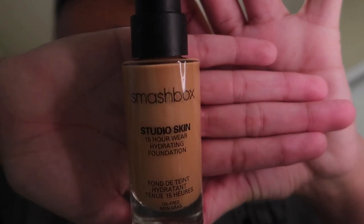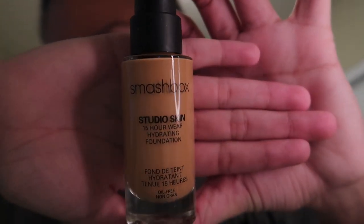The next thing I will use is the Ultra Repair Cream. I'll just get a little dot on my finger because I don't need to use too much, and I will just blob it all over my face and then rub it in. After I finish putting on my moisturizer, I'll grab my pink little beauty blender.